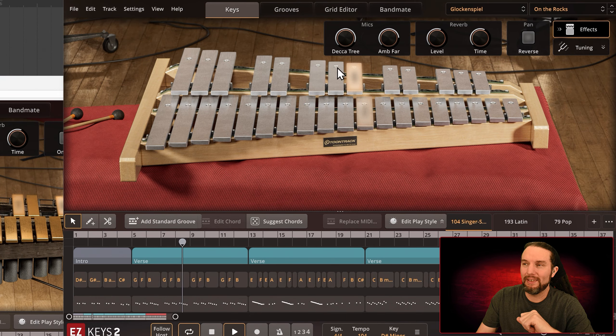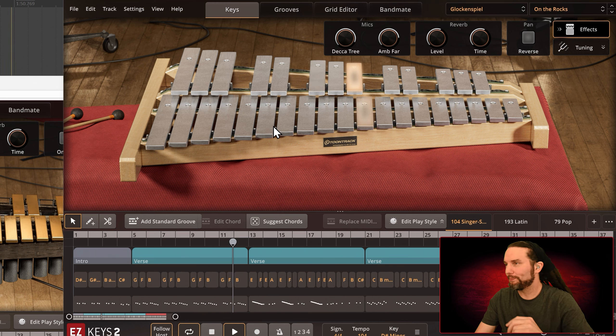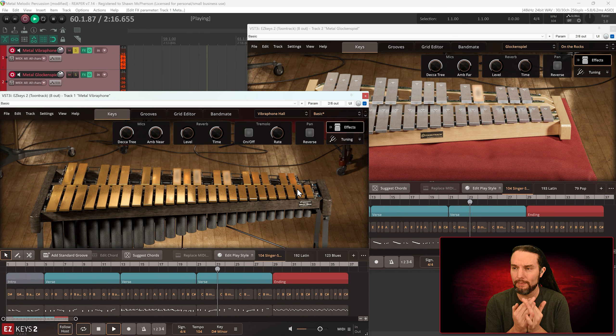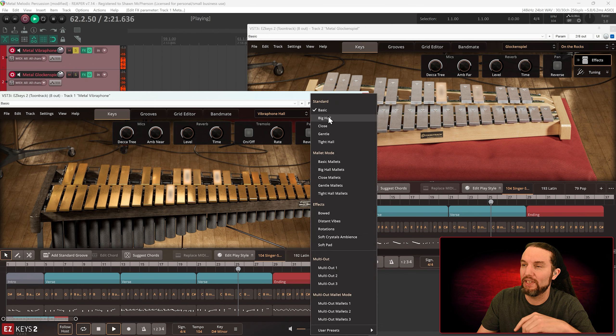The glockenspiel is very similar except it has no sustain and no muting. A fun fact: if a producer or band member says 'I want the sound of bells,' sometimes they're actually referring to a glockenspiel. You could pull this up and ask if that's what they mean — sometimes it's referred to as bells. We're listening to the first song, 'Singer Songwriter,' hearing the two versions of MIDI from both instruments made to work together.